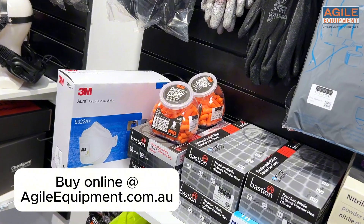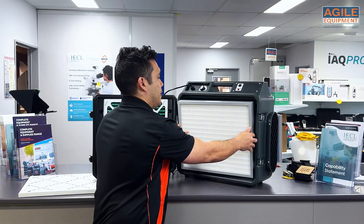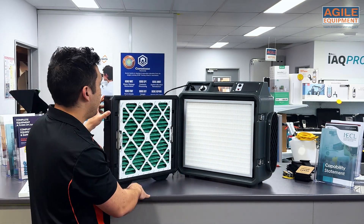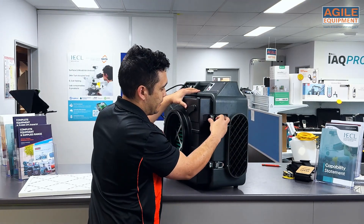Once you grab your new one, make sure the foam is inside the unit and just slot it in like that. That's installed — all you need to do is close it up and latch it up again.